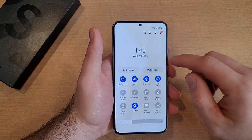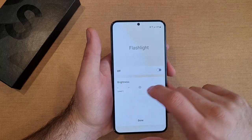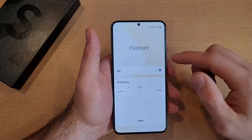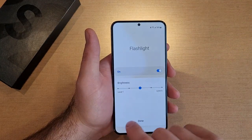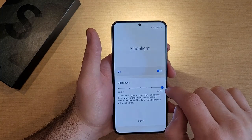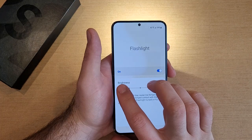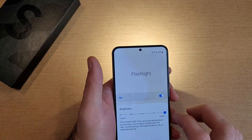As far as adjusting the brightness on the flashlight, the way to do that is to go into your quick settings screen and press and hold the flashlight icon. Right now it's set to off — I guess this is actually a third way of turning it on. But once we have the light on, from here we can adjust the brightness. There is quite a difference between level 1 and level 5 — you can really see that difference.